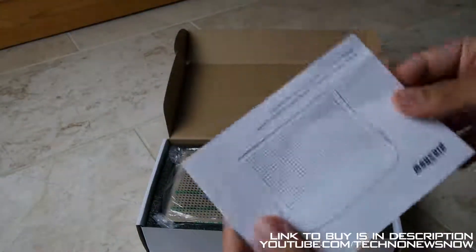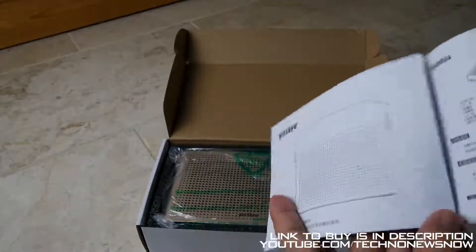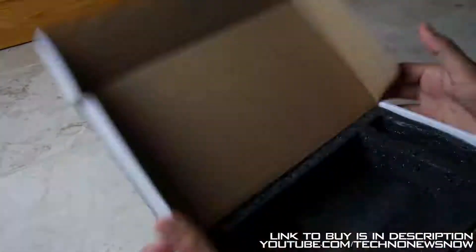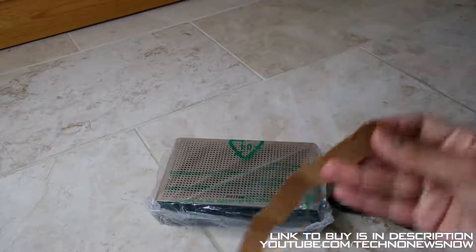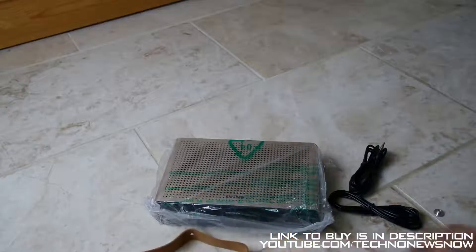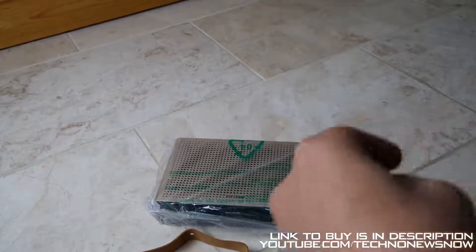So it comes with an instruction manual. As you can see it's got the Pinshaw logo — pretty basic instruction manual on how to use the device. It's in Chinese and in English. We also have the actual handle for the satchel design. This is a tanned colour design handle, so it's all an orangey tan colour. We also have the buckles for the handle — we don't want to lose that.